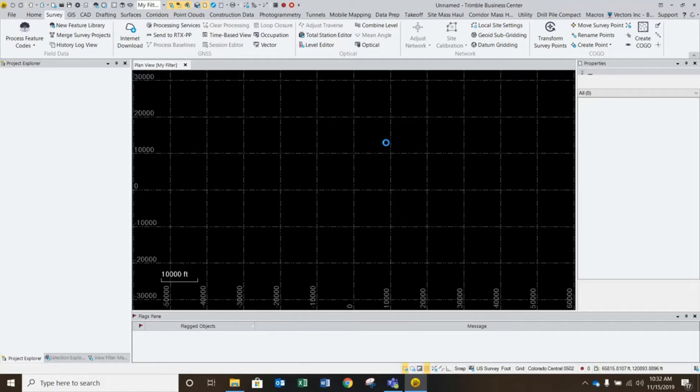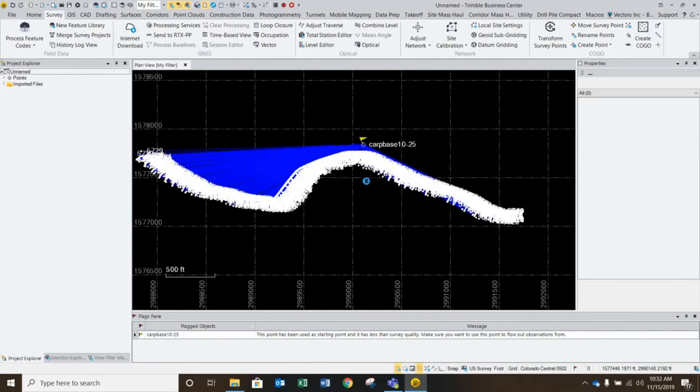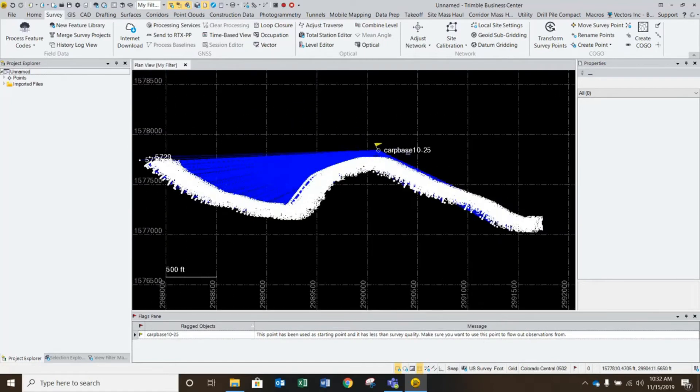You can see right away, as soon as this comes in, there's one base with multiple hundreds of vectors coming out of it. This base was recording static data with the TO4 file.